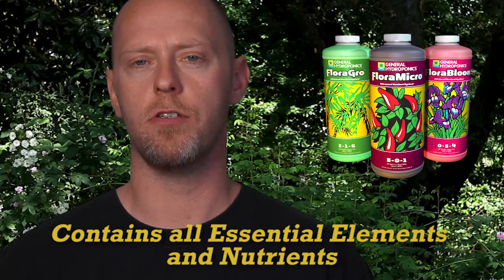Flora Series provides your plants with all of the essential elements necessary for proper plant nutrition. It contains all the primary, secondary and micro nutrients that your plants require.